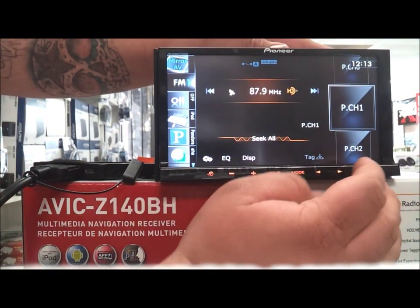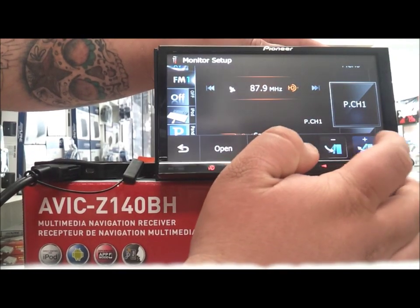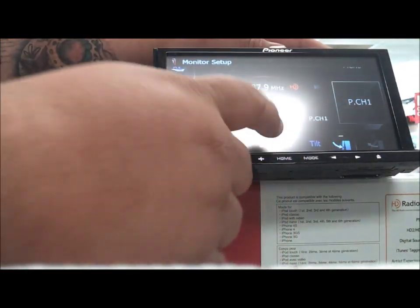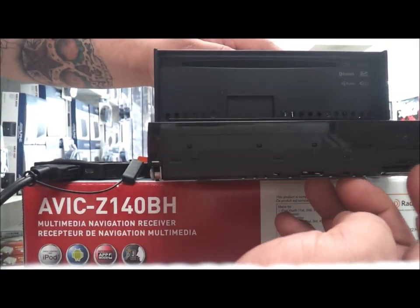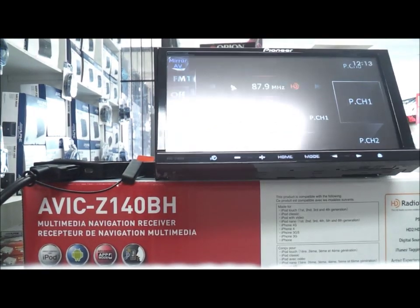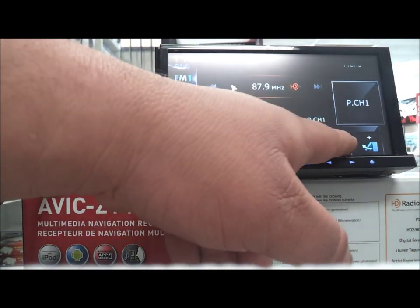Now we're going to do the motorized so you can see how that works. It does have a tilt — that's pretty much the farthest it goes. You have the SD insert which you would think was right here, but it's actually right here. Put your SD card in, then put the tilt back.